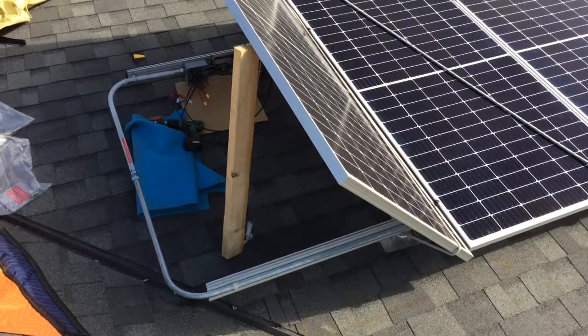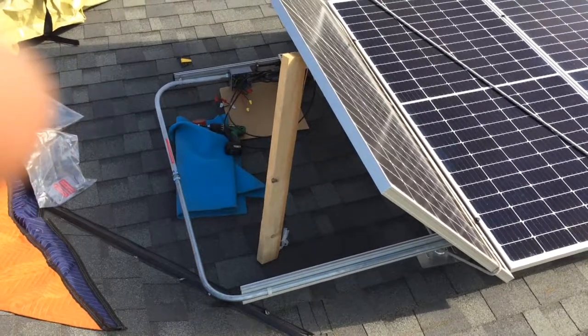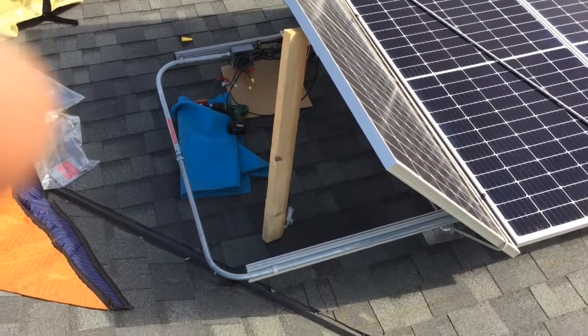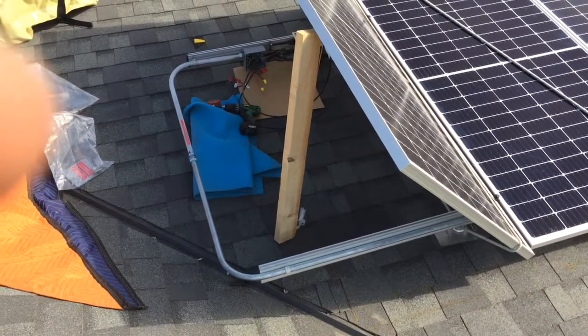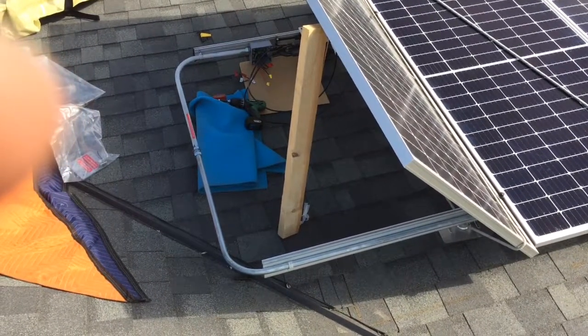I'm back up on the roof and here's my maintenance setup. Mostly the J-boxes are covered, so it's not easy to access them.